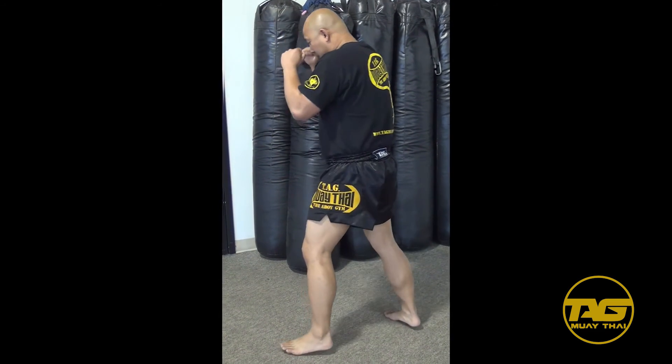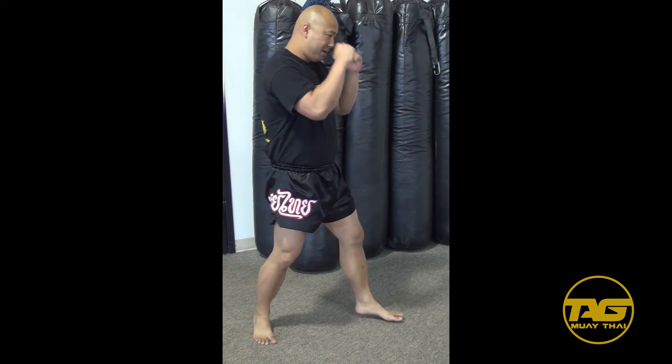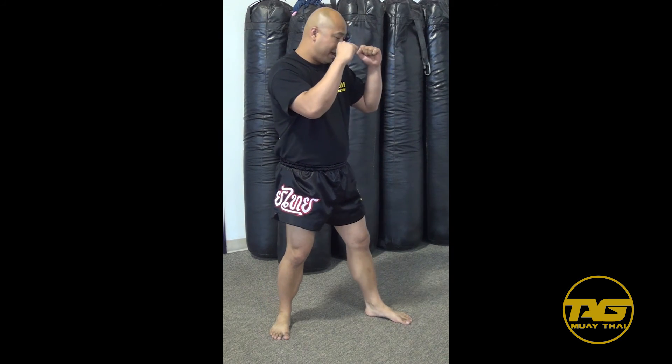So this is a proper Muay Thai stance — looking from the front side, and then the opposite side. With the hand movement, I can put my own movement into it, moving my hands back and forth as you relax. That's a proper Muay Thai stance.